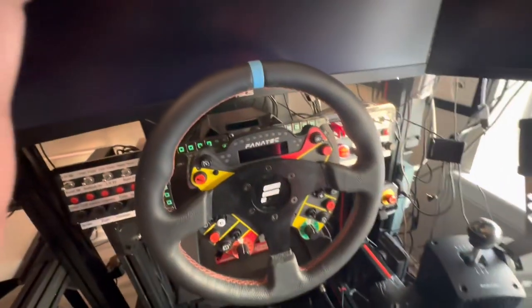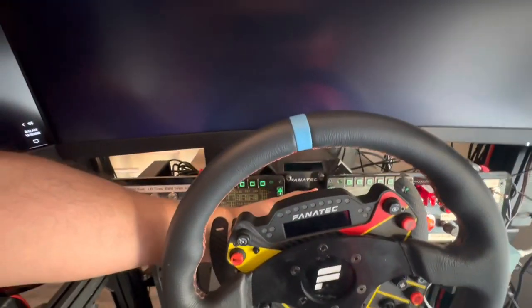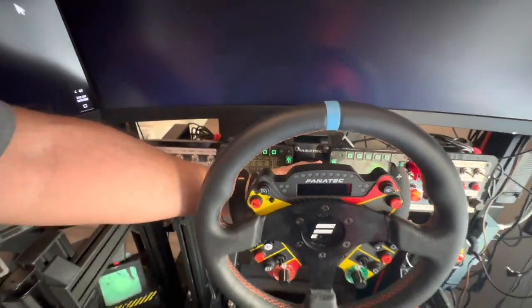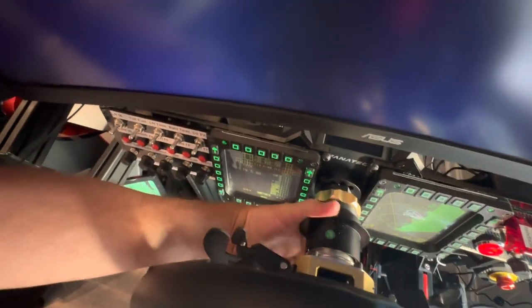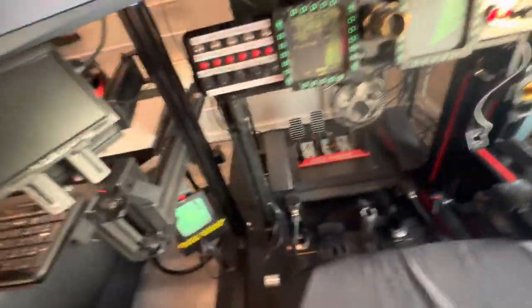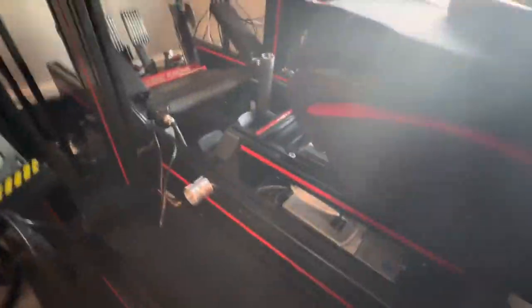The first thing I would do is take off the steering wheel, which I'll try to do without dropping it since I'm doing it one-handed. There's the quick release back here — pop that off. And it goes down here on the storage post.